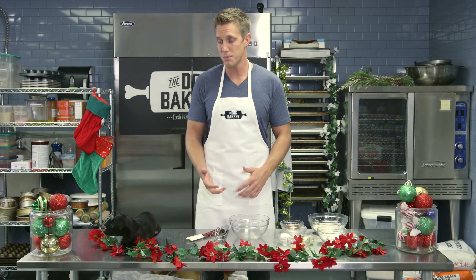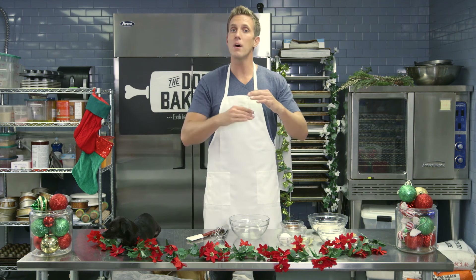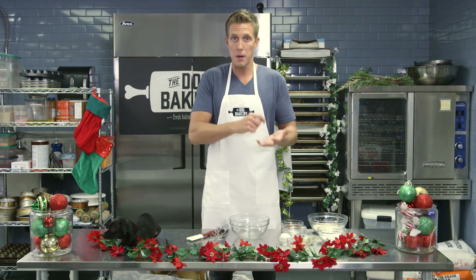First we're going to make the actual dough for the gingerbread cookies. The first step is to make sure to set your oven at 325. Now that the oven's set, I'm going to go through the ingredients — but you can definitely look down below this video and it'll have all the information, the steps, the ingredients all listed out so you don't have to worry about writing everything down.